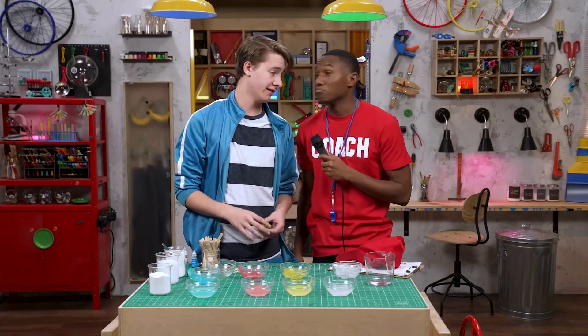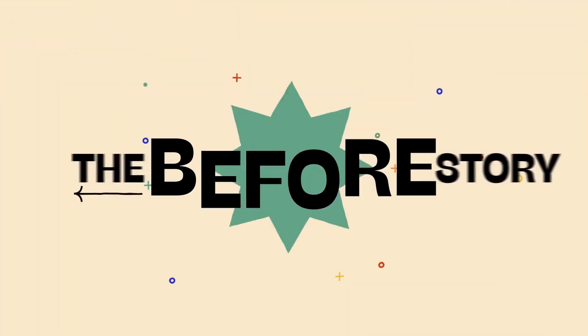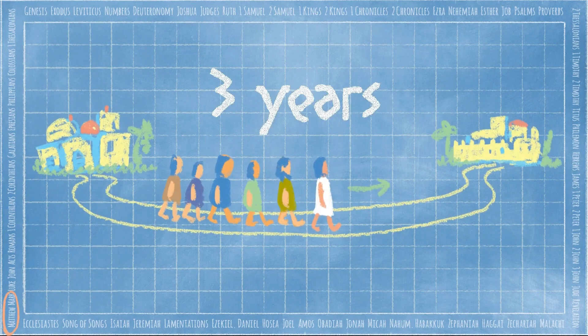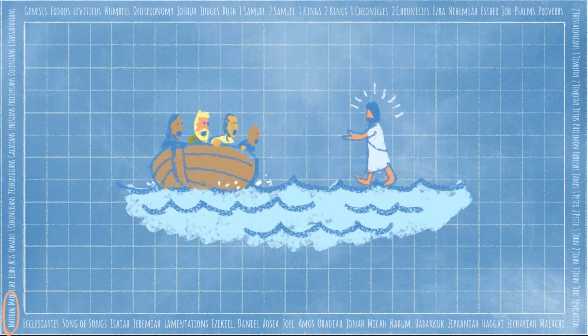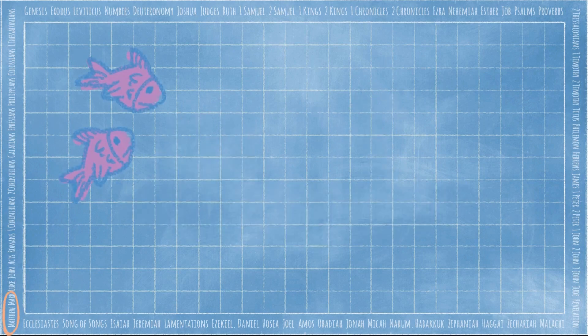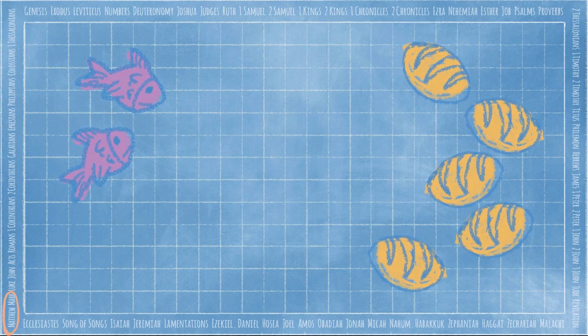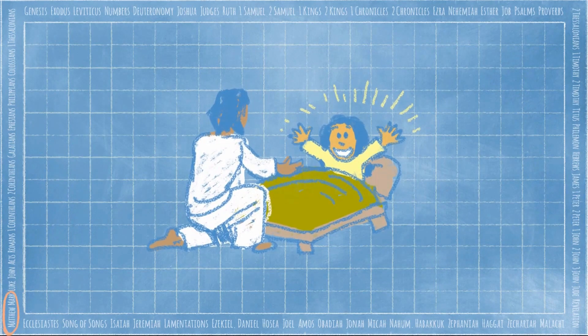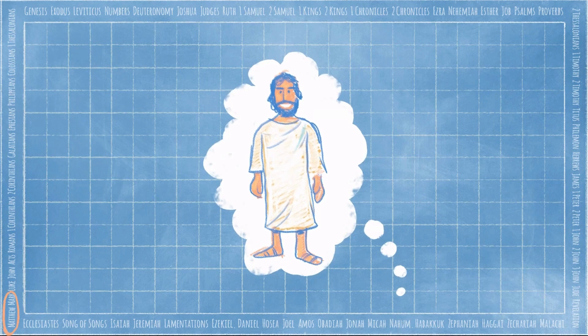Well, you heard it here first, folks. Well said. Speaking of speaking, it's time for the story before the story. Today we're in the book of Matthew. Matthew is one of the four gospels that tells about the life of Jesus.